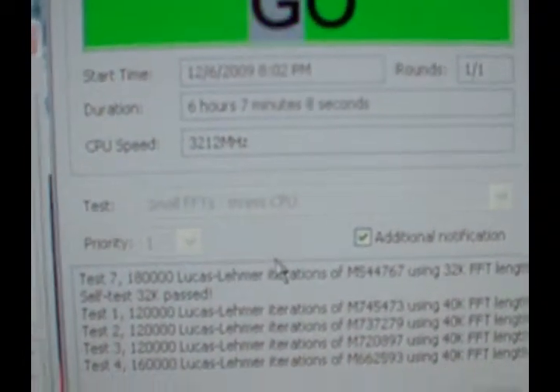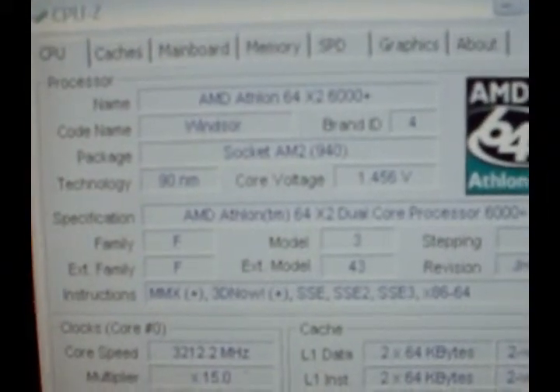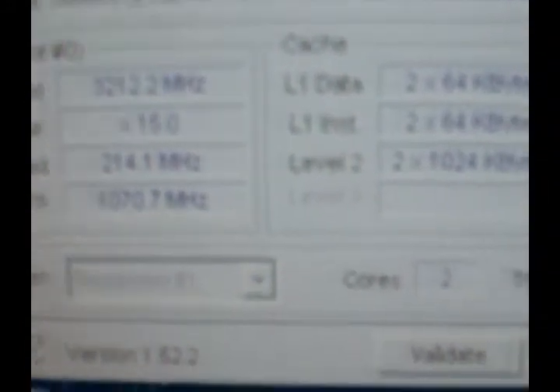We're up to six hours and seven minutes now at 3.2 gigahertz. Here are all the specs and core voltage, and then temperatures.